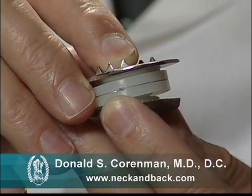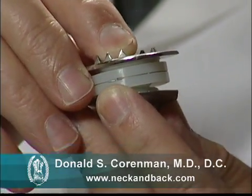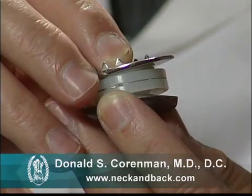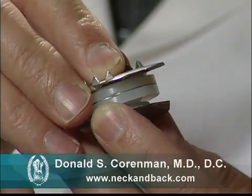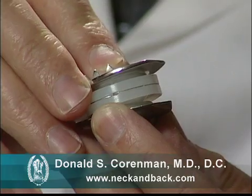The problem with artificial discs is they have no shock absorption — there is no ability for the disc to absorb impact. In addition, it doesn't have a constraint. It won't slowly move from one point to the other, but it slides uniformly, and this creates an abnormal motion on the vertebra.